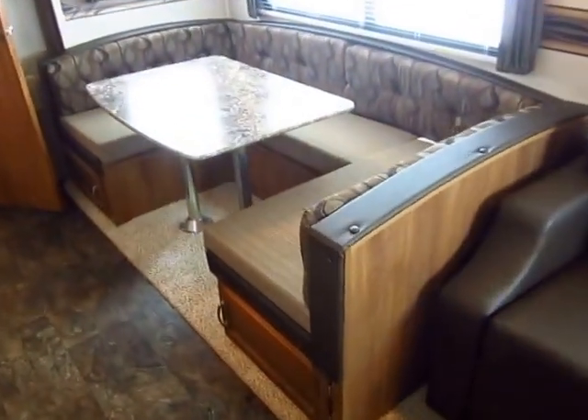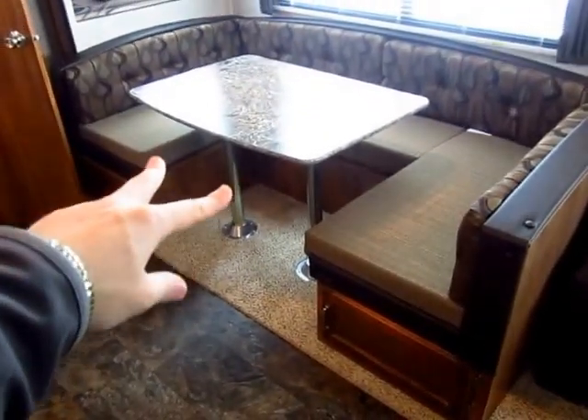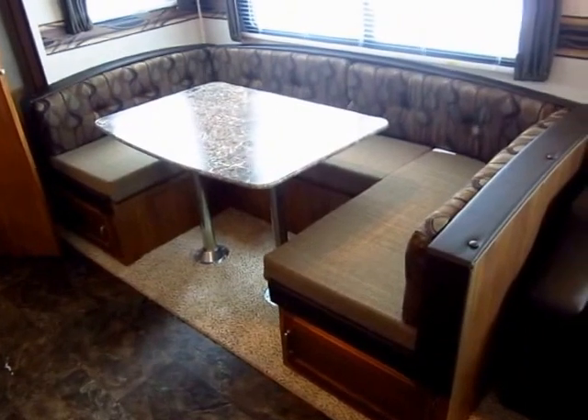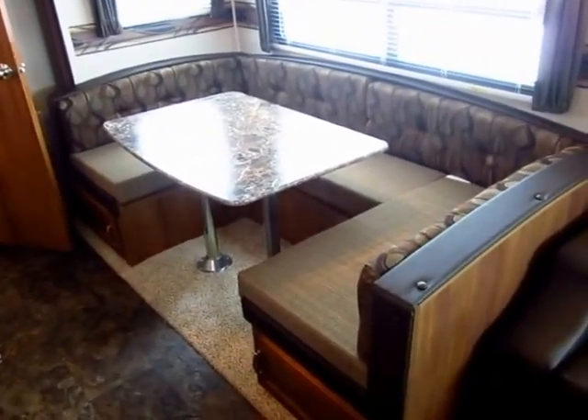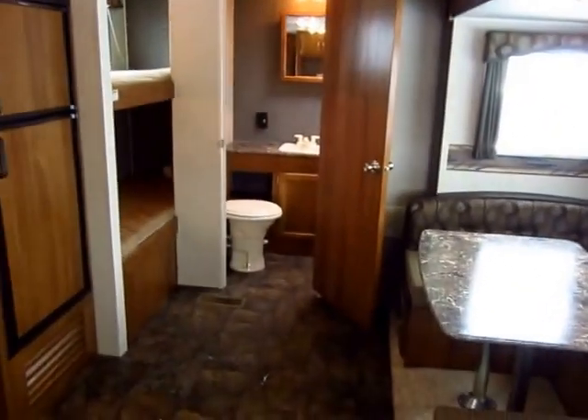The big U-dinette here is awesome for a couple reasons. You can sit a lot of people — if you get a couple of stools on the other side, you can comfortably seat six or more people, which is great for big families. And it folds down into a seven-foot sleeper, so if you need extra sleeping space beyond what the bunks offer, this will take care of you.